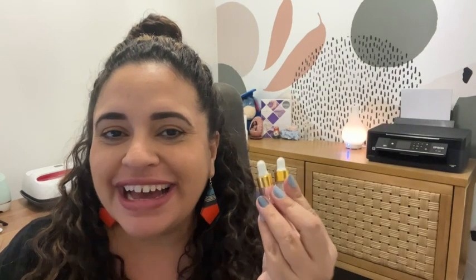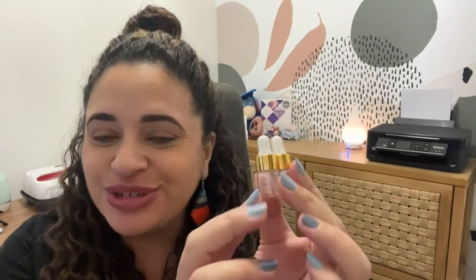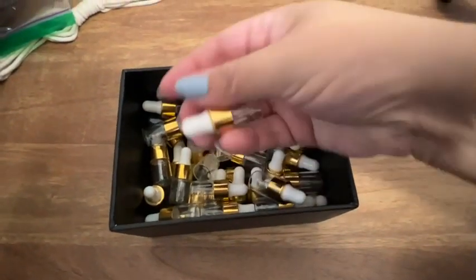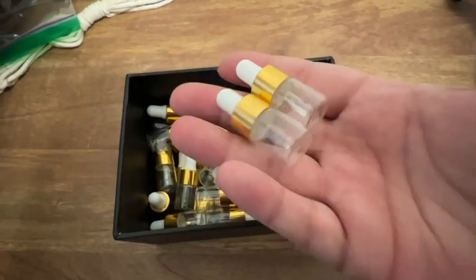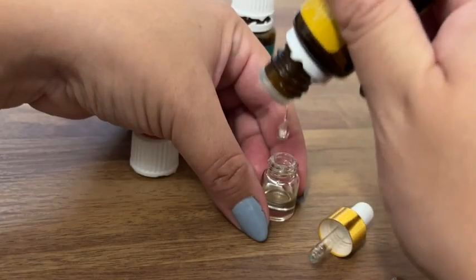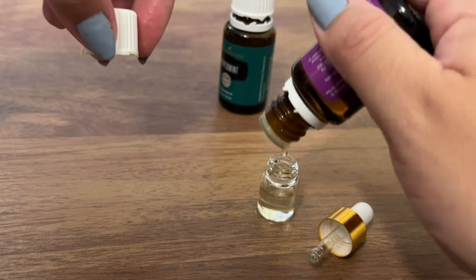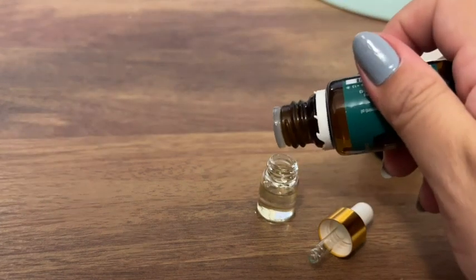Hey, I'm Jasmine with WTI. Aren't these the cutest little droppers? These are two milliliter glass droppers with a pretty gold rim — they're just so cute. It's the perfect way to share your essential oils. If you're an essential oil lover like me, you probably love to share your oils with your friends and family.